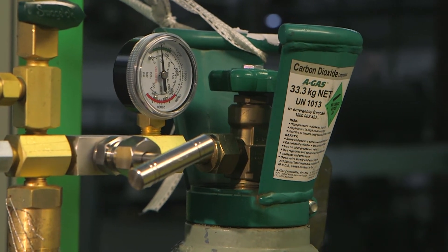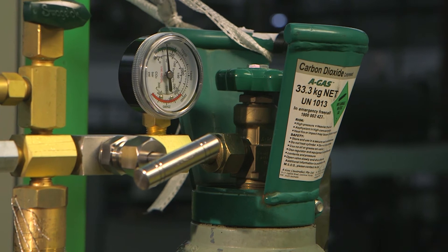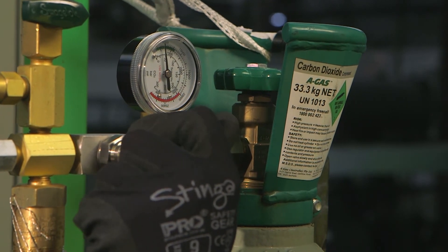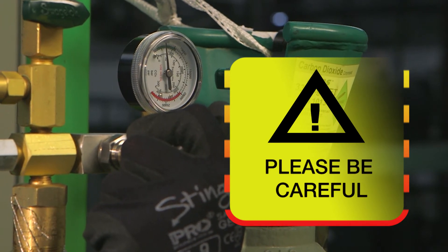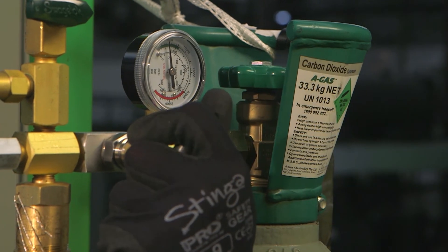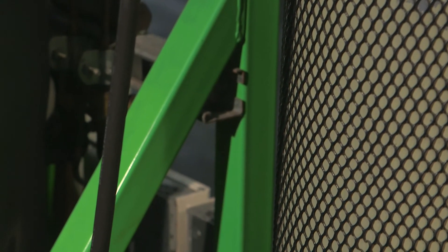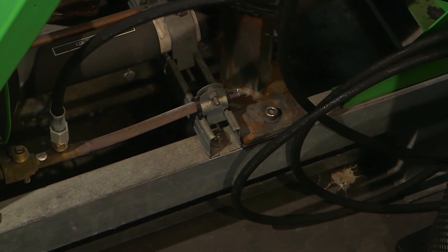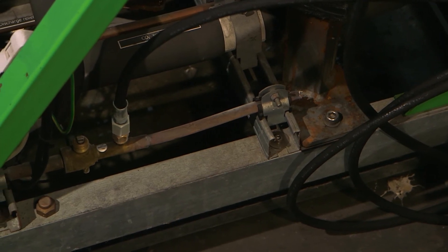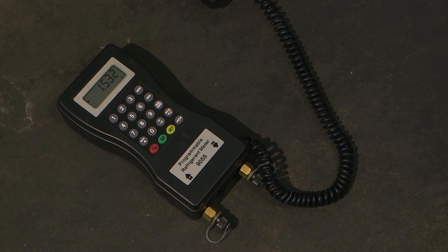To begin charging, firstly open the CO2 bottle. With the CO2 bottle open, slowly open the needle valve. Please be careful when opening the needle valve — if it is opened too quickly, the sudden pressure increase will cause the pressure relief valve to pop open. At this point, liquid CO2 is now being transferred from the bottle to the CO2 rack system. The digital scale can be used to determine how much CO2 is required for the system.